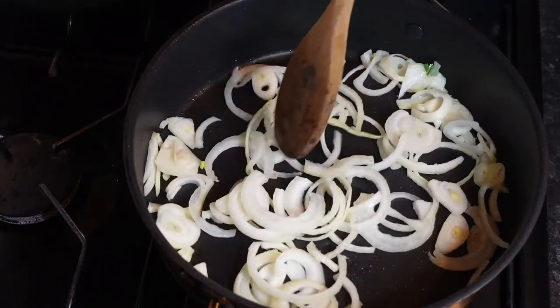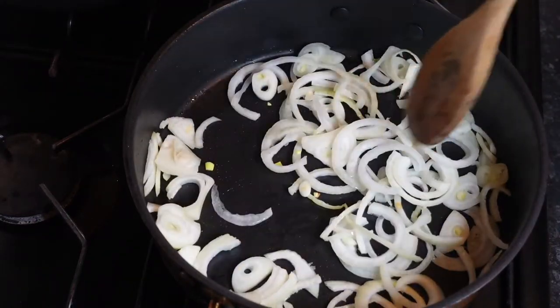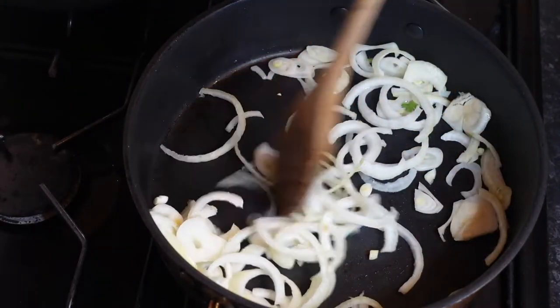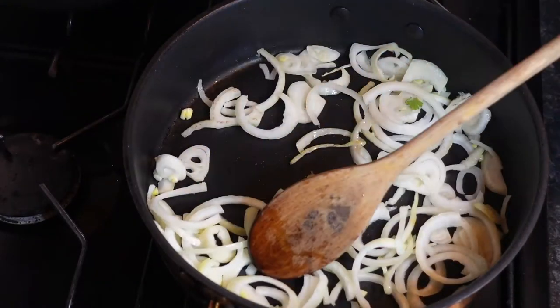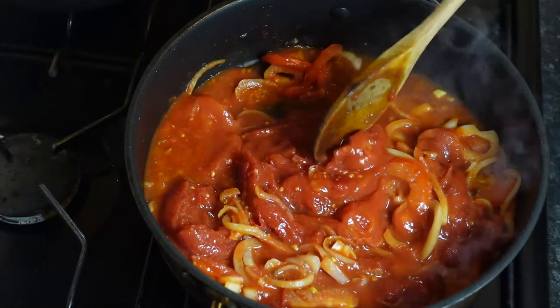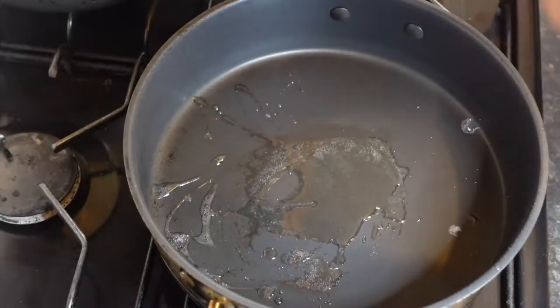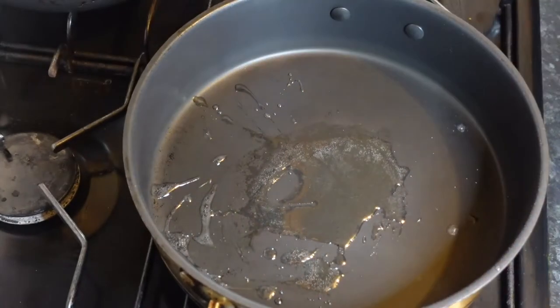Now at the moment this is on high heat. I'd recommend always put it on high heat just to heat up the pan. I'll put one tablespoon of oil in here, just letting that warm up.